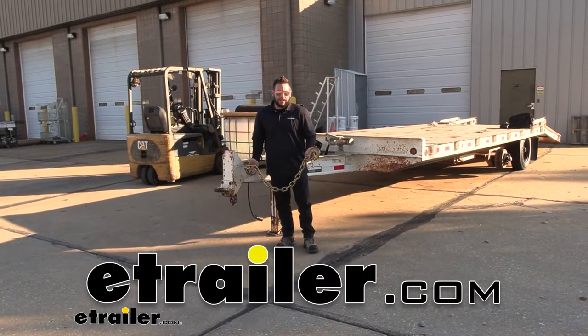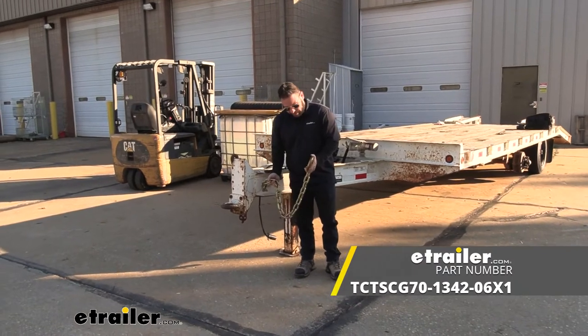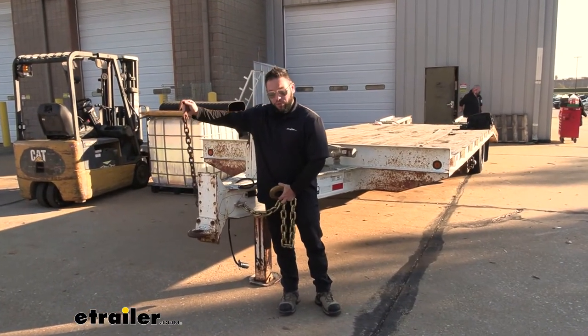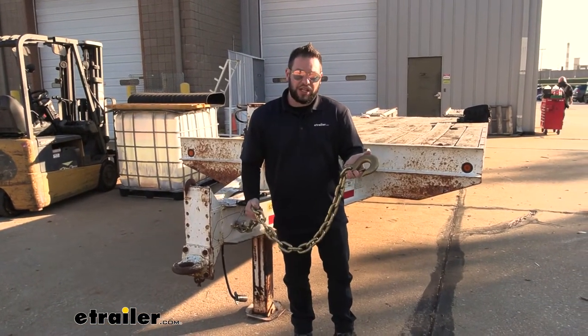What's up everybody, it's AJ with eTrailer.com. Today we're going to be checking out this Titan chain safety chain. We're going to use it to replace an old rusty chain on our trailer. You can see we left the other one on, so we're replacing this and getting an upgrade to a stronger, bigger chain. Let's check it out.